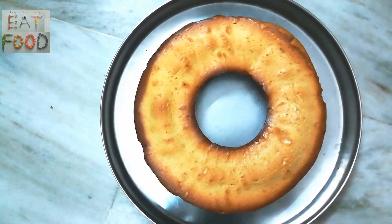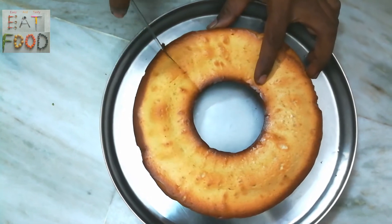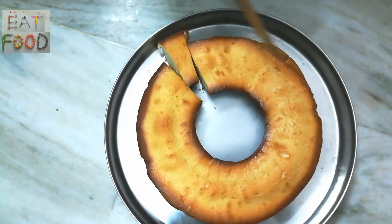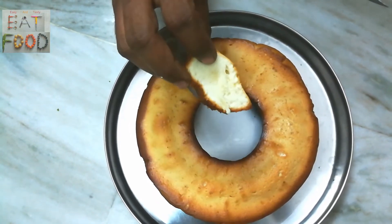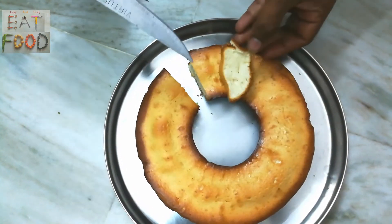This is our homemade sponge cake. This is very easy and tasty. This is a creamless cake. I prepared a lot of ingredients for this. This cake is very easy to make. These are our ingredients.